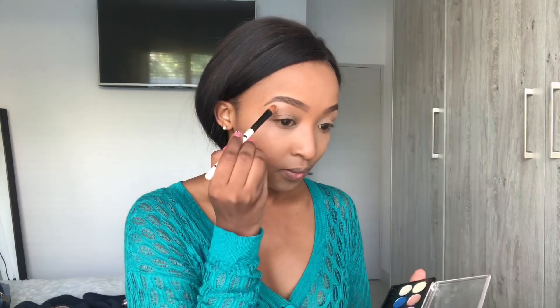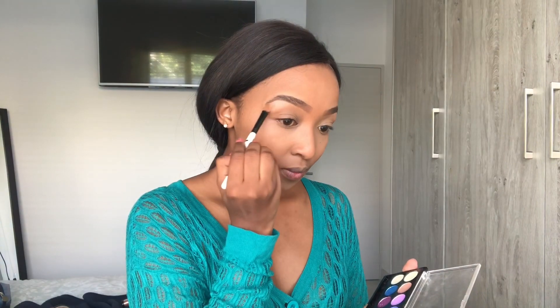Then we get to my favorite part: doing the eyes. I start by applying a white eyeshadow on my eyebrow bone — this helps make the eyebrow pop more. I'll be using the Morphe palette for this look and I'll be applying a brown eyeshadow since I'm going for that natural look, blending it over my crease so it's not even visible that I'm wearing too much makeup.